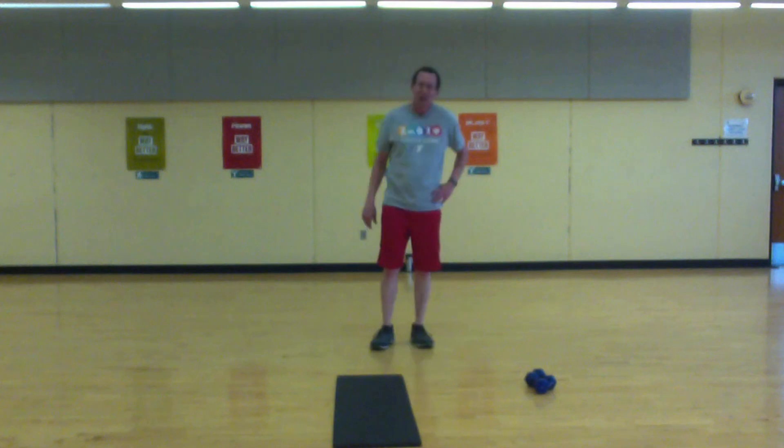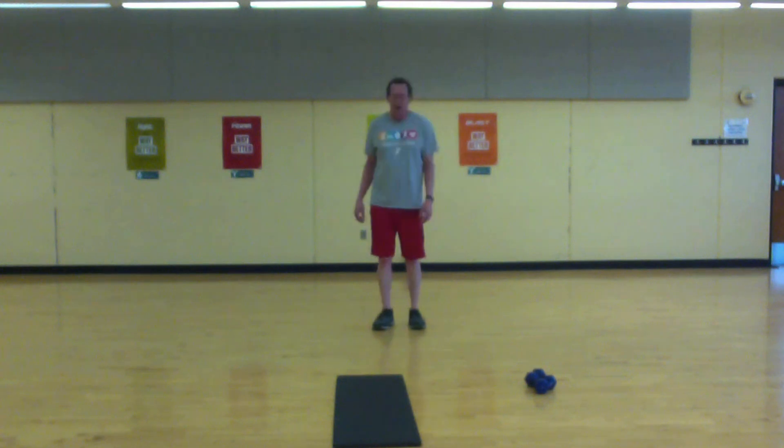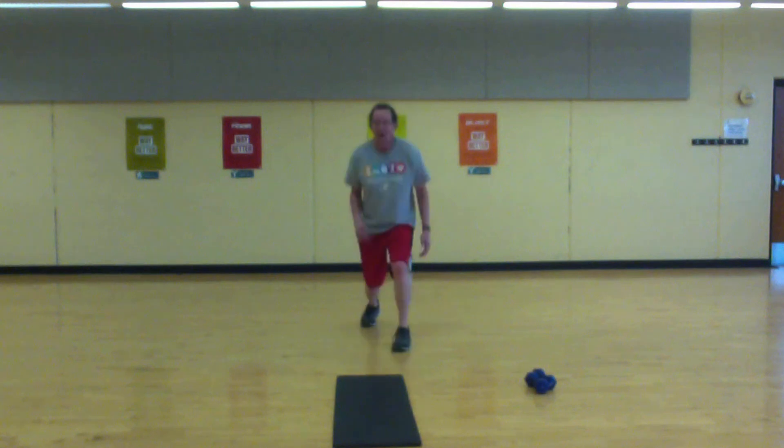Okay, one more time through. Start with that lunge or jumping lunge. Let's do three lunges and switch.